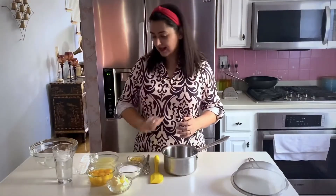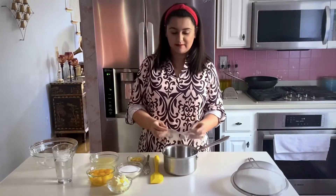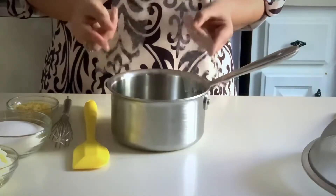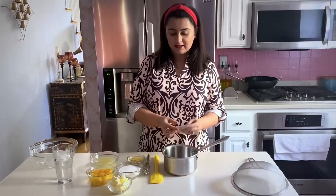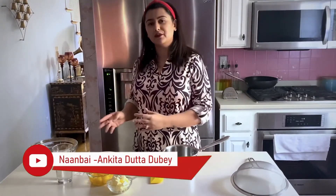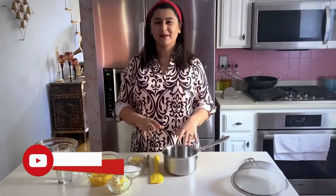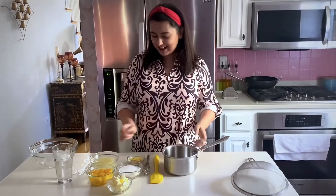One thing I like doing is adding gelatin to the lemon curd. I'm using gelatin sheets here, and I'll show you how to bloom them. You could also use gelatin powder — I'll mention in the description how much powder is equivalent to these two sheets, and I'll also explain how to bloom the powder gelatin. So let's get started!